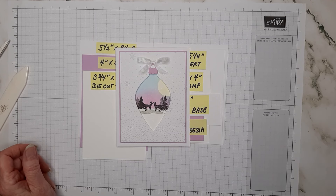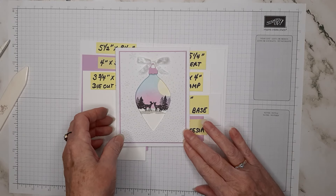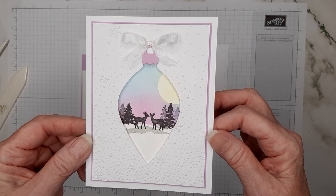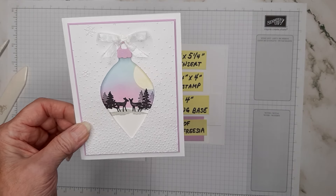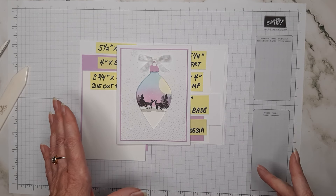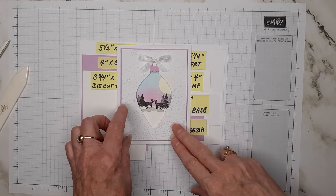Hello everyone, thank you for stopping by my YouTube channel, Get Crafty with Sally. My name is Sally Poole, I am a Stampin' Up demonstrator in Albany, Oregon. Welcome! Today I have a really fun, sweet card I want to show you how to make. Pretty much everything I've used is retired, so hopefully these are things most of you will have.